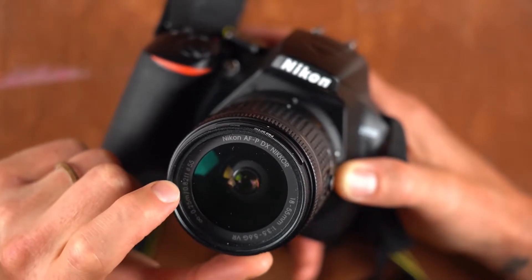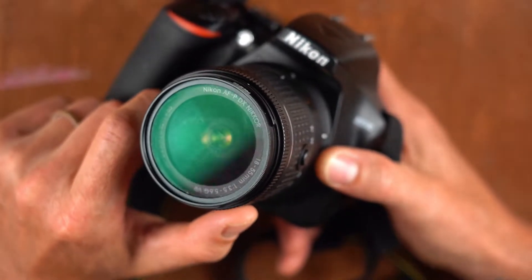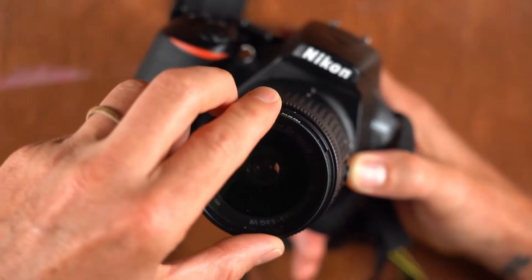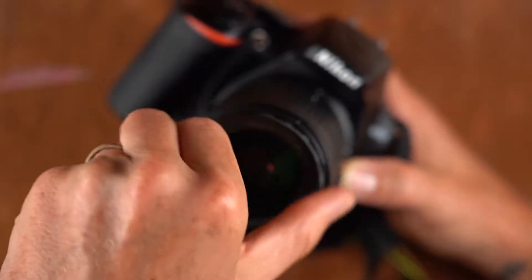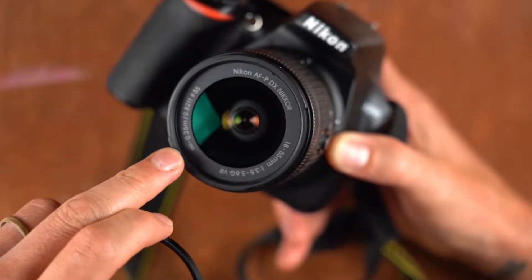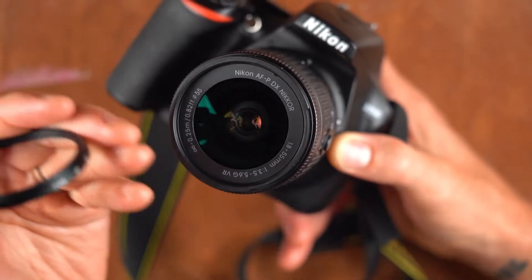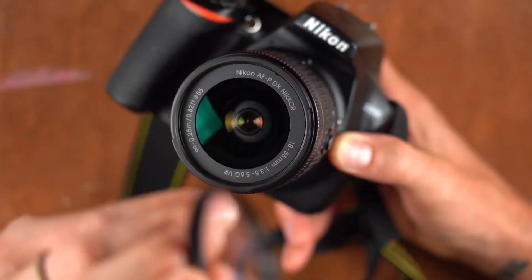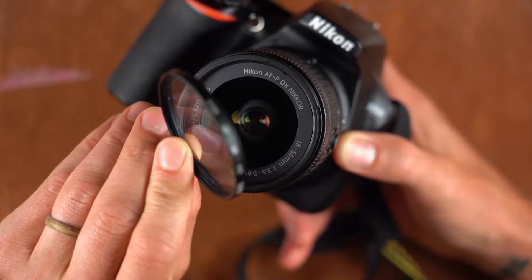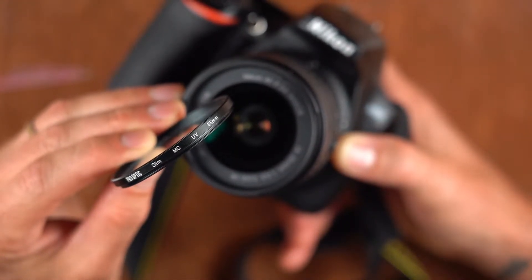Over here you see depth of field markings — infinity to 0.25 meters, or 0.82 feet. Next to that is the number 55, which is the thread width and diameter of this lens for putting on filters. This particular camera on the kit I give out has a UV filter on it — a 55mm UV filter.